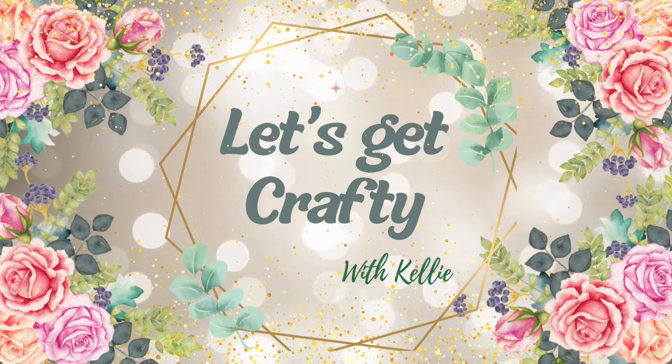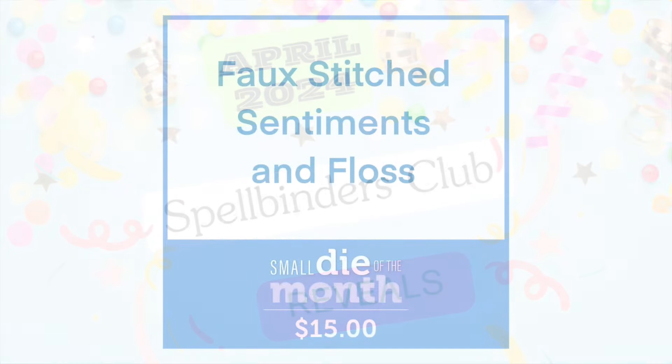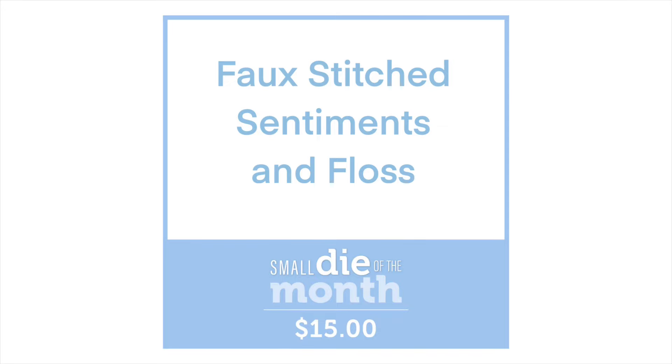Hello everyone! Welcome to the 1st of April Spellbinders Club reviews. Let's get straight in and have a look at what we're getting with our small die.